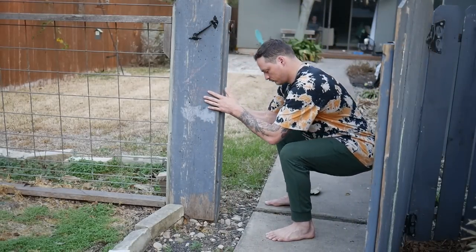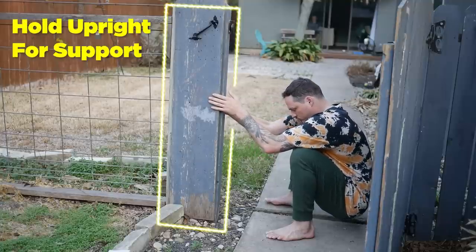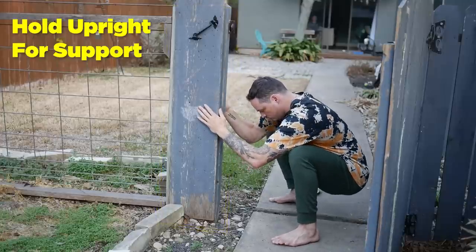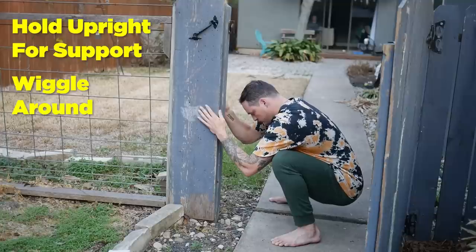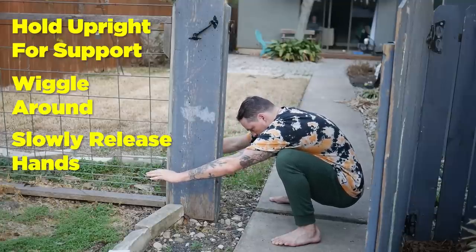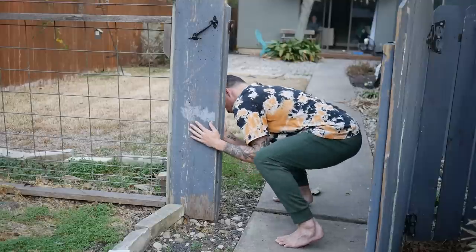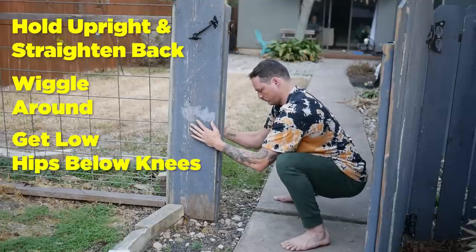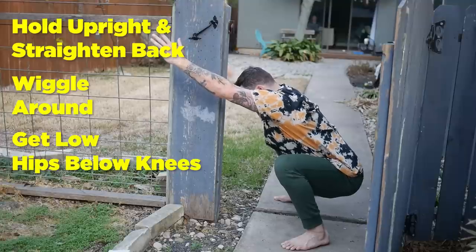The first thing I'm going to do is just work on my deep squat. For a lot of you, this is already a really difficult place to start. What I do is grab an upright, something that's sturdy, hold on to it, and try to sink my hip crease below my knee crease. While I'm down in this position, I wiggle around so I don't feel all the weight falling back, then slowly work my hands off the upright. Once I'm able to do this, I might have a really rounded back, so I use the upright again to straighten my back.